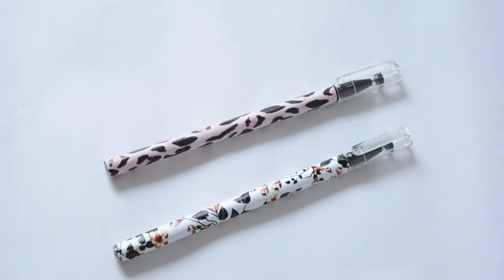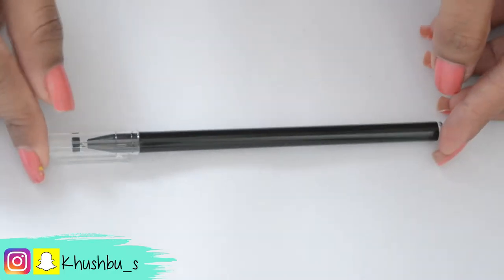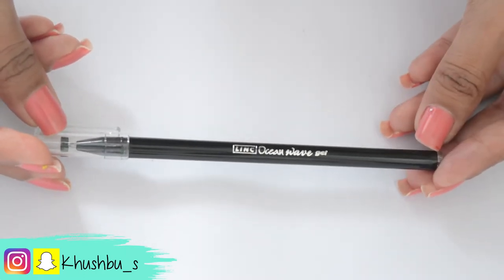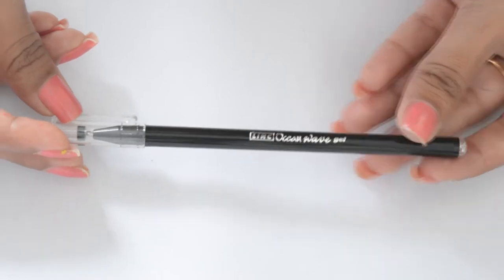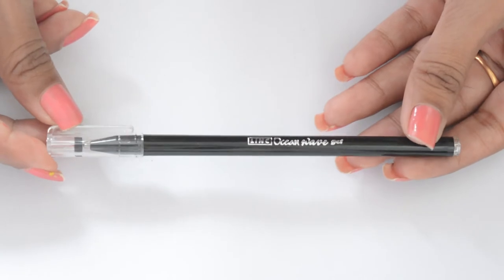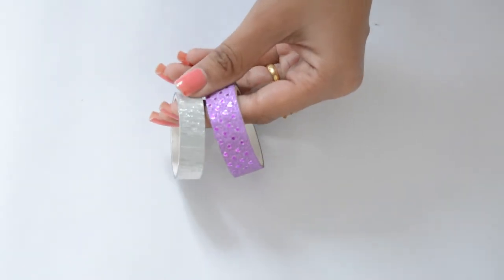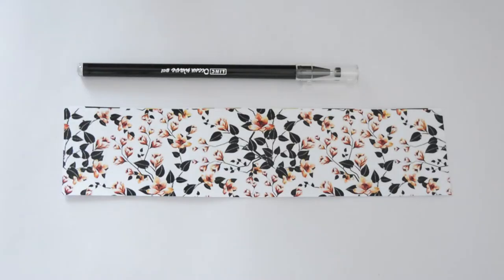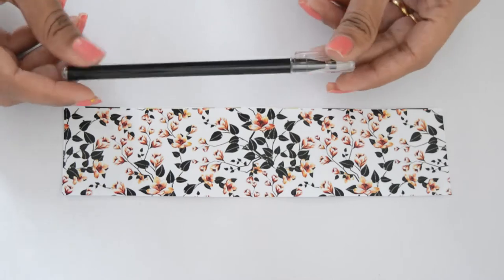Moving on to decorative pens. Here I'm going to use a Ling Caution Wave pen because this one has a clear cap and base, so I thought this will be the best as you cannot cover the pen beyond the cap line. You can also use decorative tapes or printouts. I like the printout one because you can create a lot of designs on one paper. Make sure you don't cover the cap.